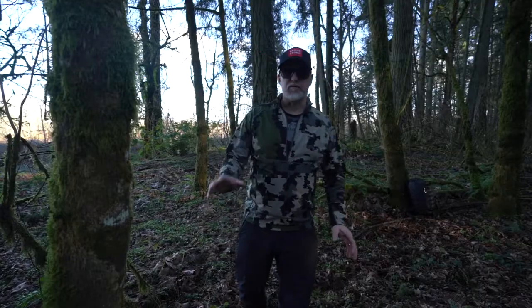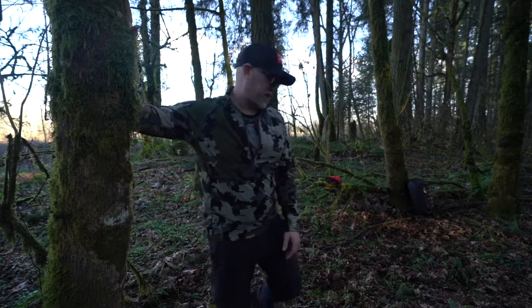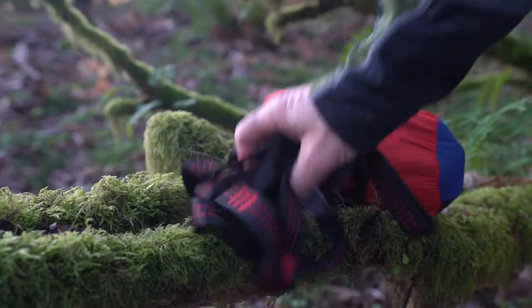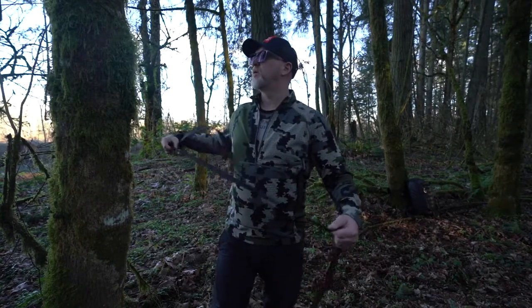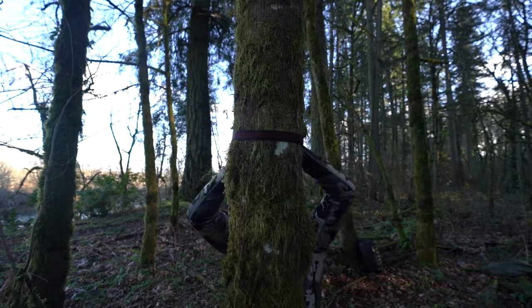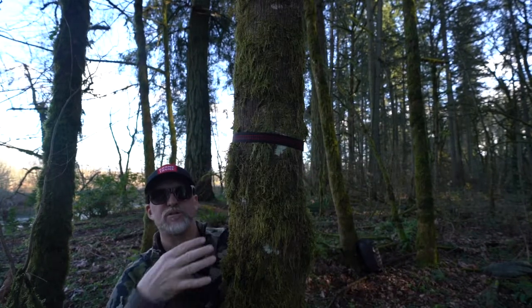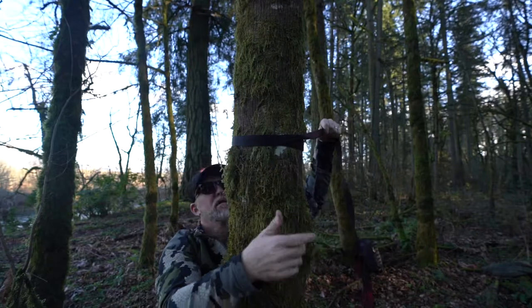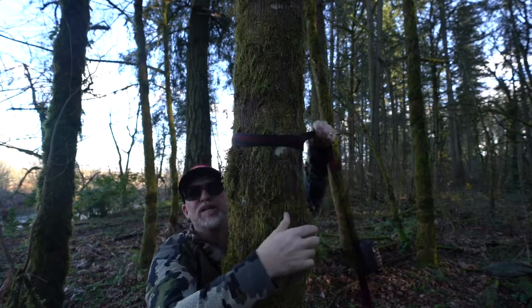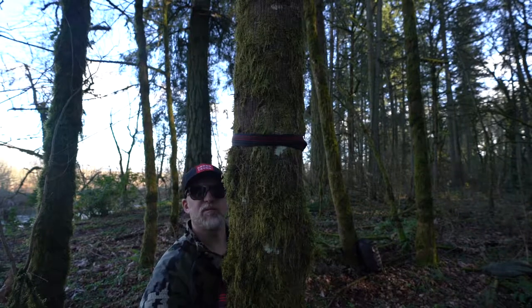So how do you hang up a hammock? First, you want to find two trees that are strong enough to hold your weight. This tree right here is going to work just fine, and this tree over here. The first thing you need to do is get your straps on the tree. I like to have my strap at least head height. Because these trees are so small in diameter, we don't need that much slack, so we're going to have to double if not triple loop this around the tree to make sure we get the proper hang.